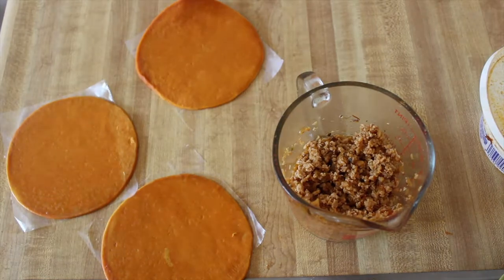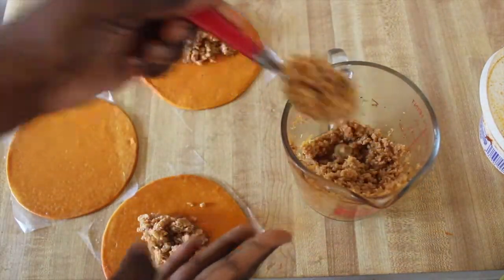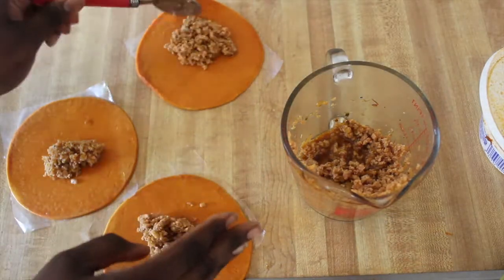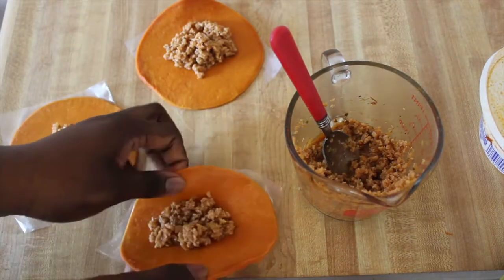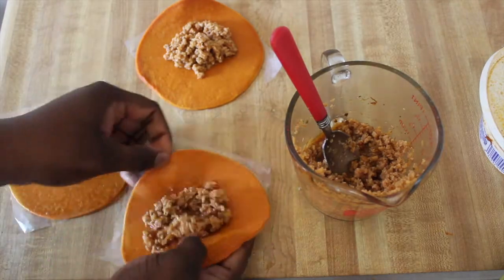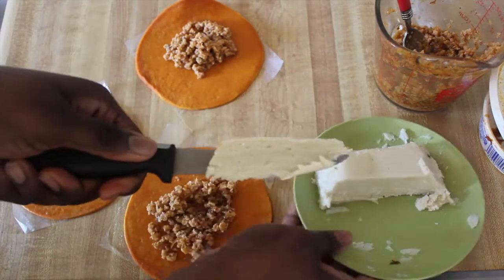I have three laid out and I'm going to take about two spoonfuls, one on each, then go back with another spoonful. Then we're just going to fold these over — oh, I forgot to put the cheese in, so let me cut up some cheese.